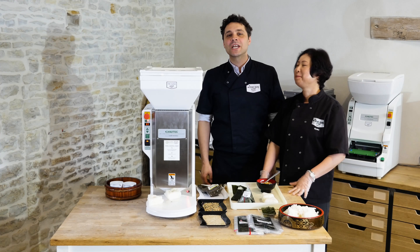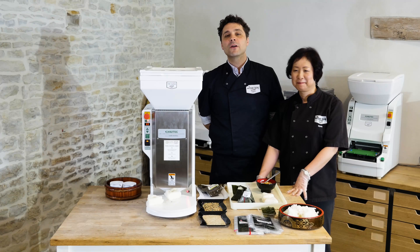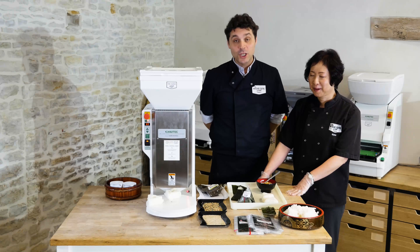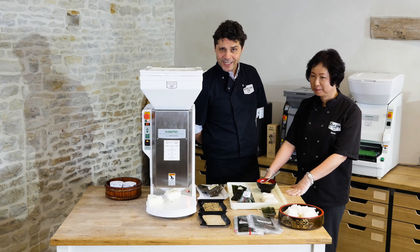Hello there. I am Chef Manu and this is Chef Kyoko. We are both from the Sushi School and SushiRobots.eu, and today the topic is Onigiri.